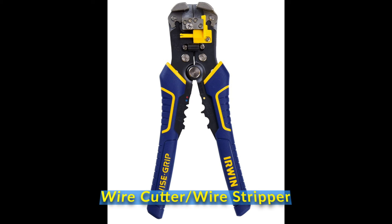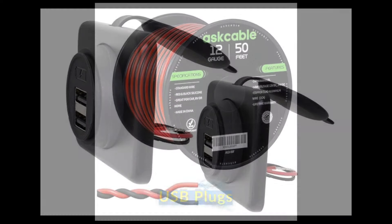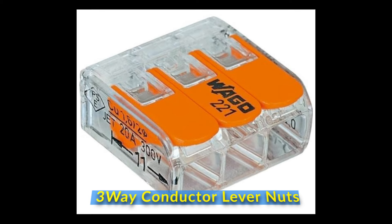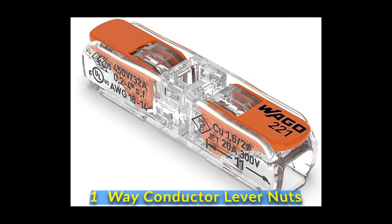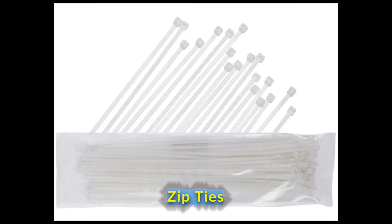The list of items I purchased for this installation are in the description below. Here are the tools you'll need: a wire cutter, wire stripper, whatever USB plugs you'd like, 12-gauge wire (I purchased 50 feet), a 12-gauge inline fuse (20 amp), 3-conductor lever nuts for 12-gauge wire, 2-conductor lever nuts for 12-gauge wire, 1-conductor lever nuts for 12-gauge wire, wall wire covers depending on where the install is, 3M wire holders, electrical tape, and zip ties.